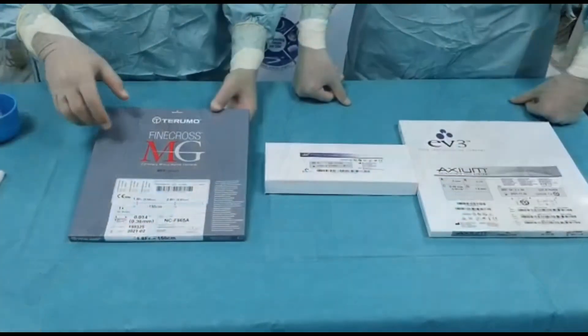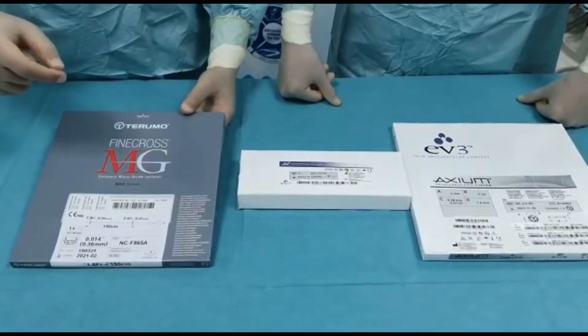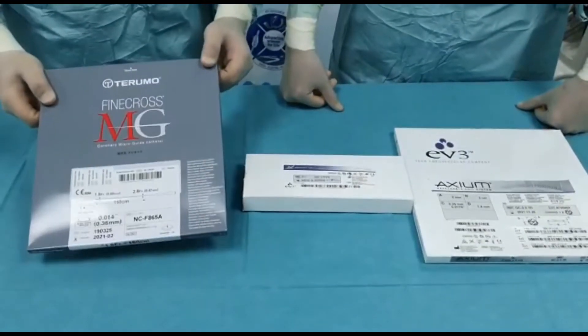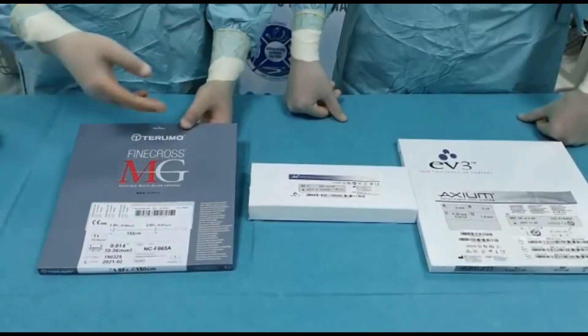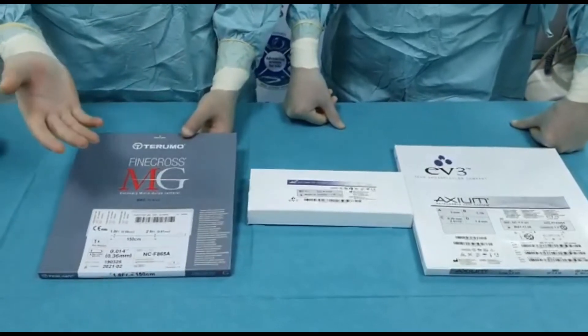The equipment you need for coronary coiling in cases of perforation, especially for epicardial or even septal perforations, is a micro catheter. The usual one is 0.014. An example is the Finecross, but you can also use the Corsair or even the Turnpike — anything 0.014.